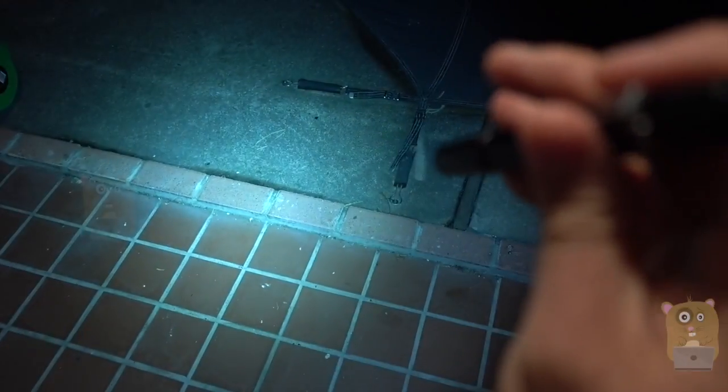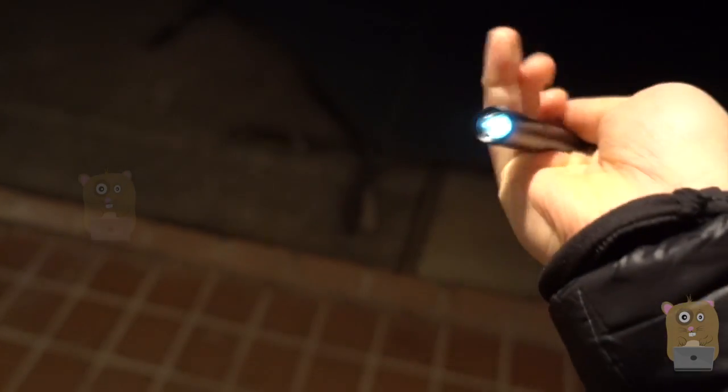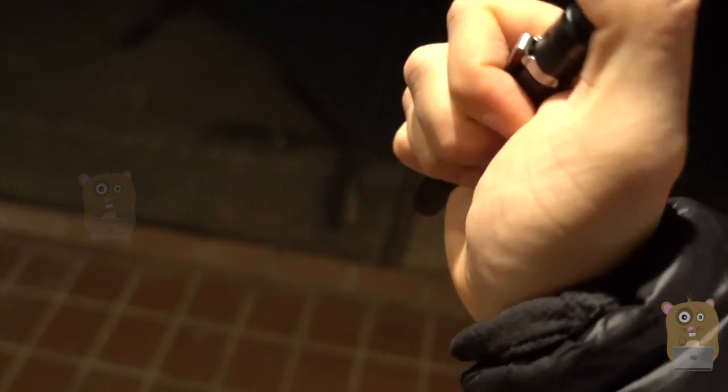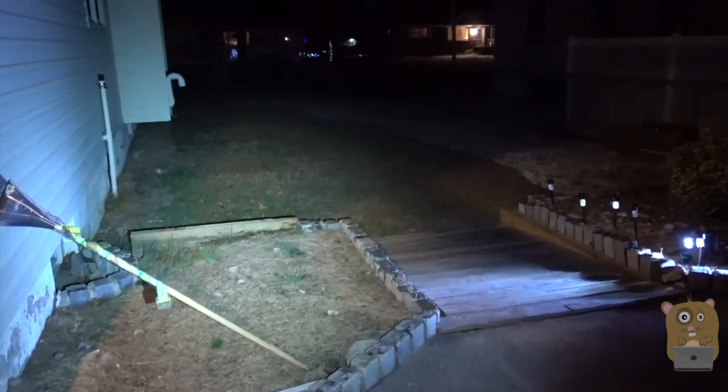Turn this on. If I just press it partially, now it's at the 1 lumen brightness setting. I'll press it halfway again — about medium brightness. And this is the 210 lumens. It's nighttime obviously, and you can see that it illuminated my backyard pretty well.